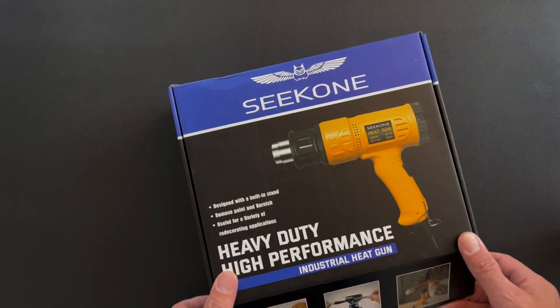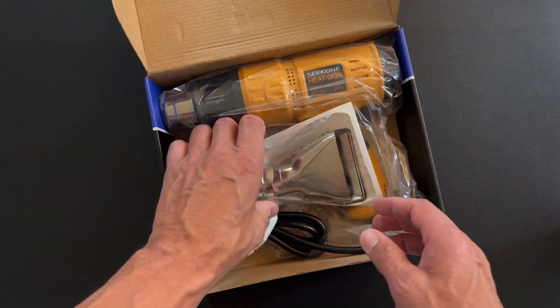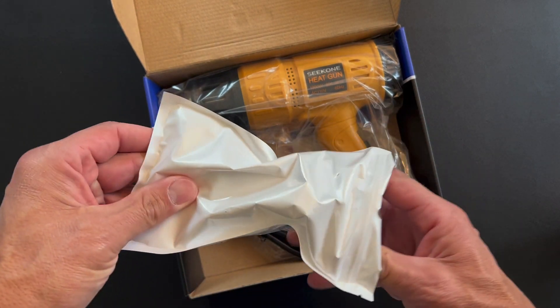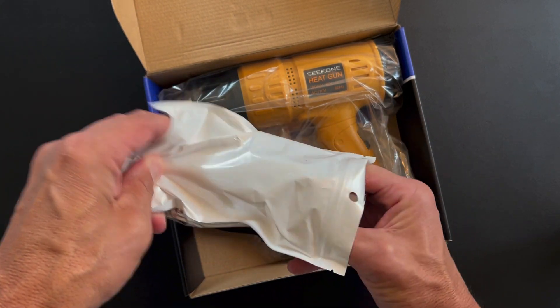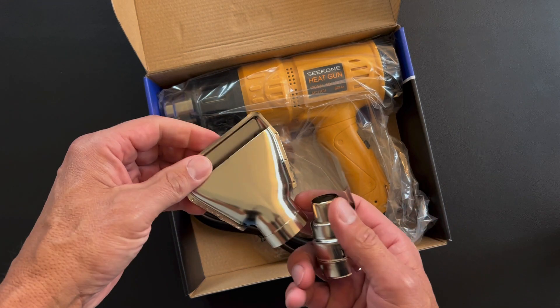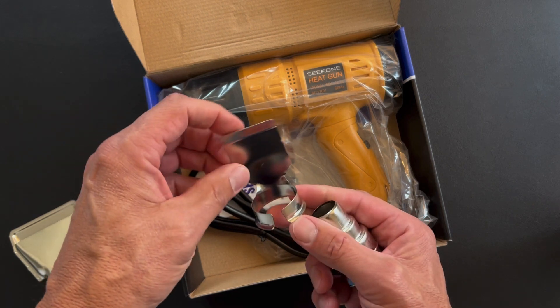Let's open this up and see what's in the box here. As we open it up, we can see that we have a few different pieces here — attachments that go on the end — and you have four of these depending on what exactly you want to do.